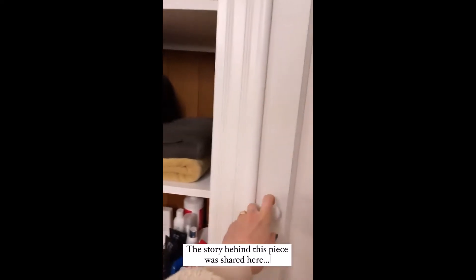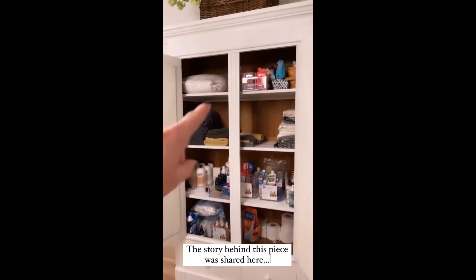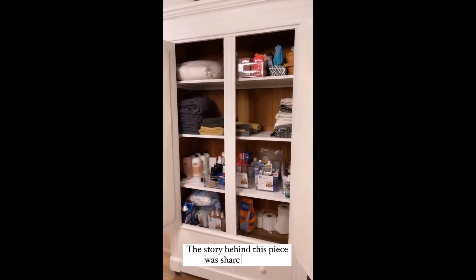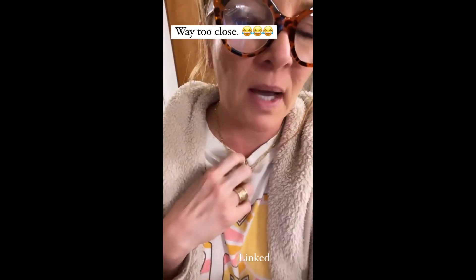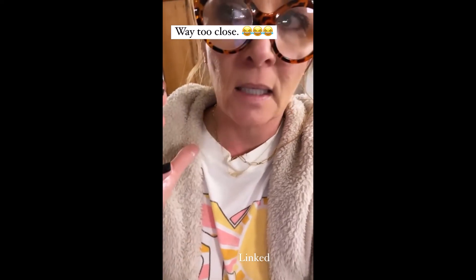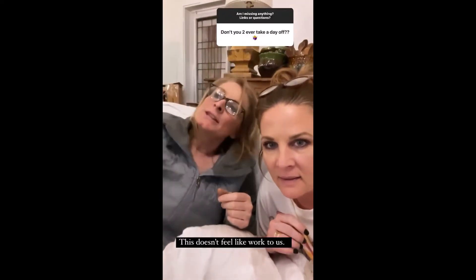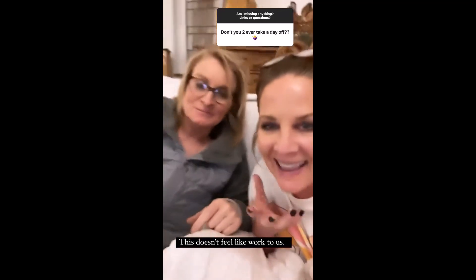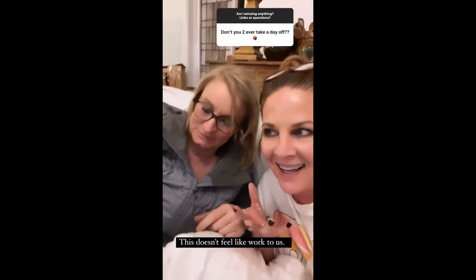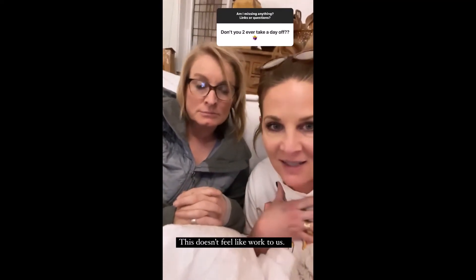I had several requests to see the inside of this — I only briefly showed it. Here is what the inside looks like. I still need to put more stuff in and organize, but this is what I have so far. A lot of you spotted this little butterfly necklace and wanted the link — I'll link it here. I liked this one because it has two different sizes, I think 16 and 18. Never take a day off — that would be a negative. We like doing this; it doesn't feel like work. It's fun to us.